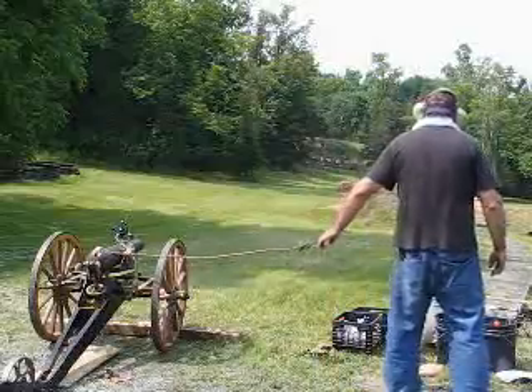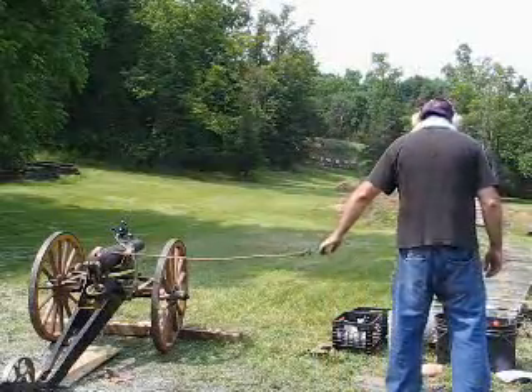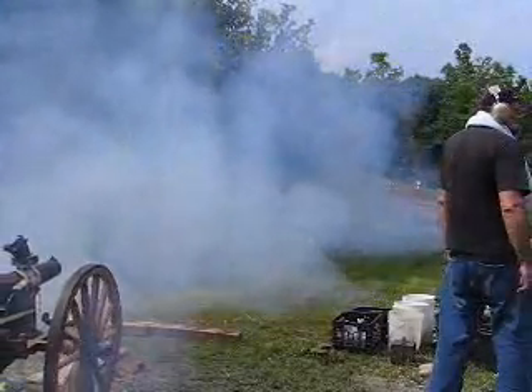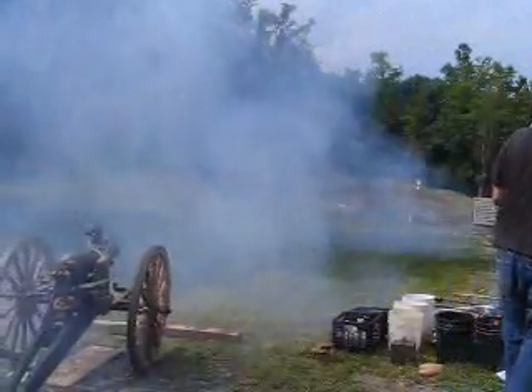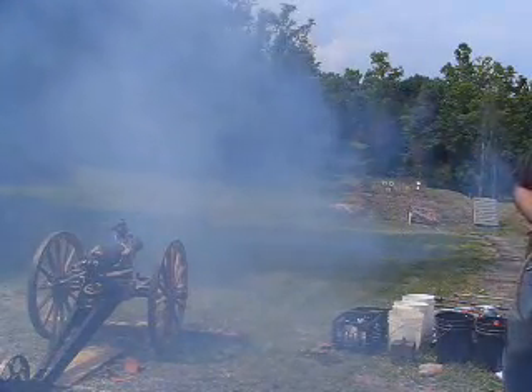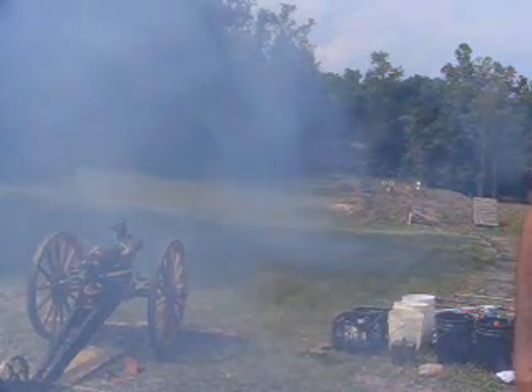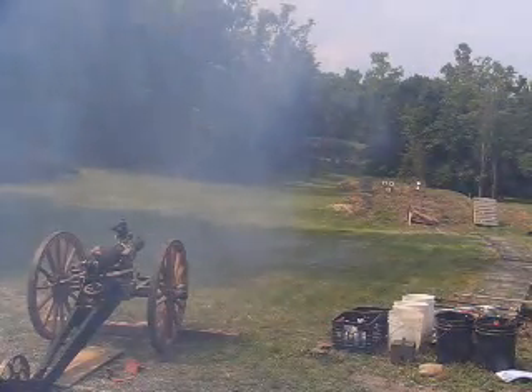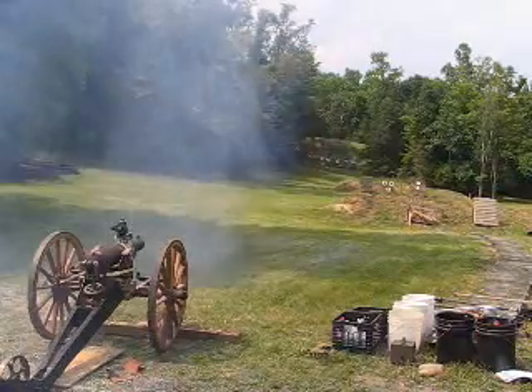Fire in the hole! Using the same projectile we just recovered. It went high and to the right again — exactly the same as the other shot, same windage, about the same deflection.